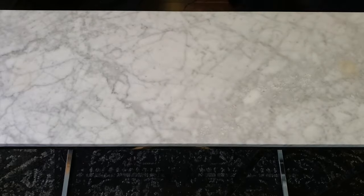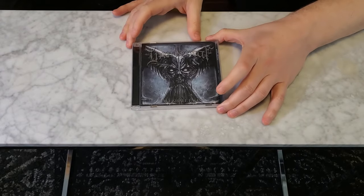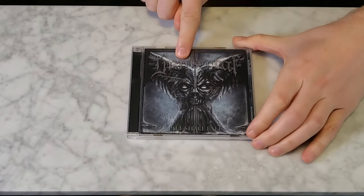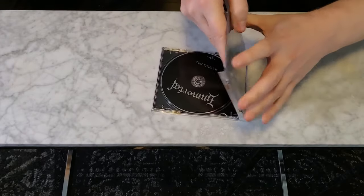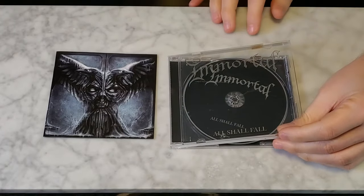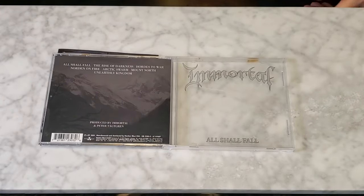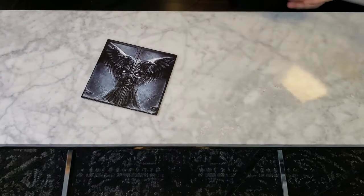Alright, we've got Immortal — 'All Shall Fall.' What's neat and different about this one — and also why I hate it — is the band logo on the case is a sticker. So when you take the jacket out you see the arch on its own, which is pretty cool. But on the case the 'Immortal' text is just a sticker, and look — it's cracked. You can't take the sticker off and put it on another case without ruining it. I hate it, but it's a cool album.